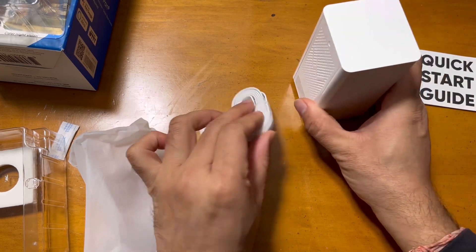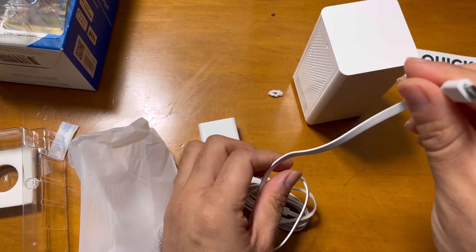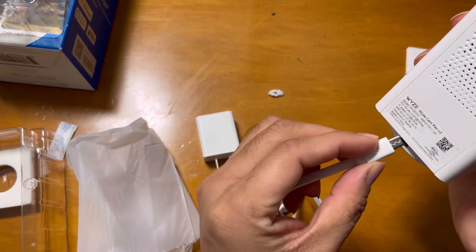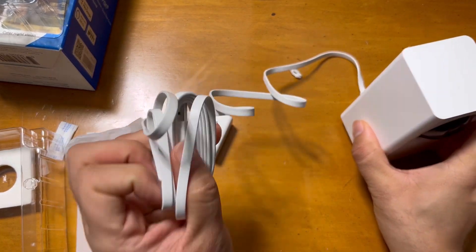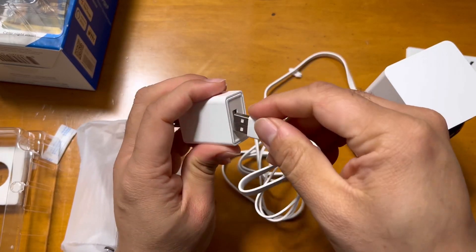These are the ratings, and I can show the cables — this is a micro USB cable. The base should not be moving. And this is their power adapter.